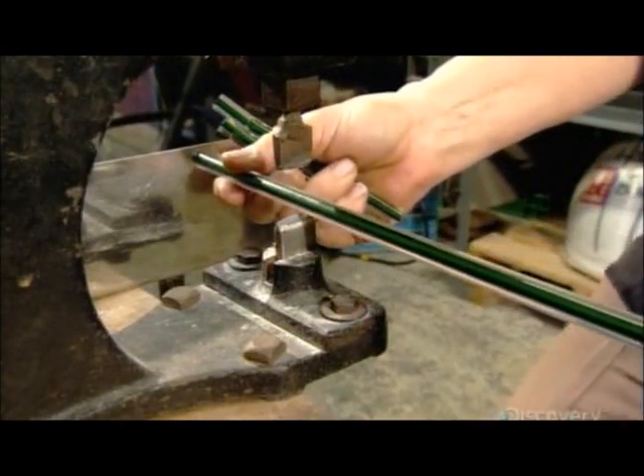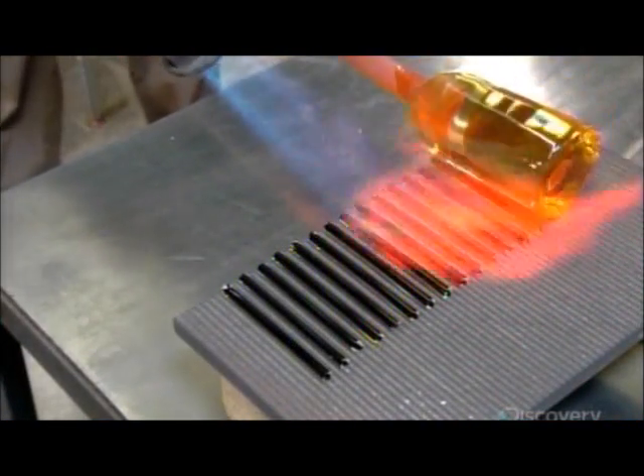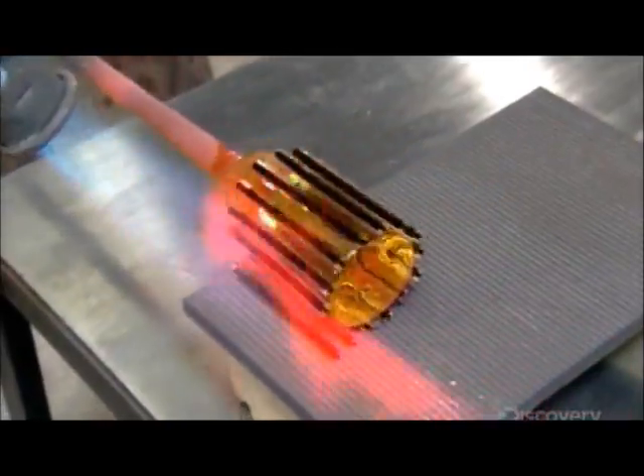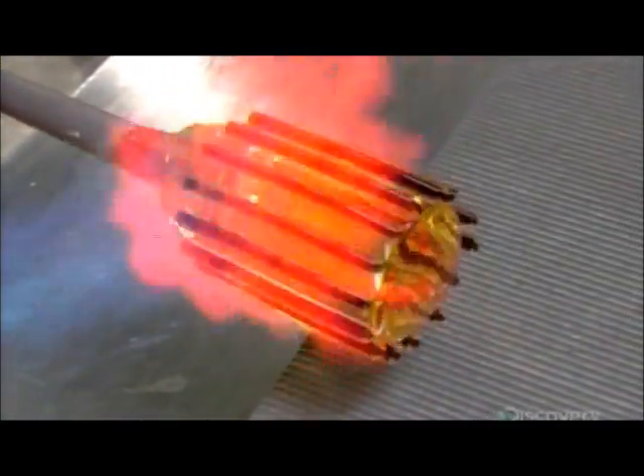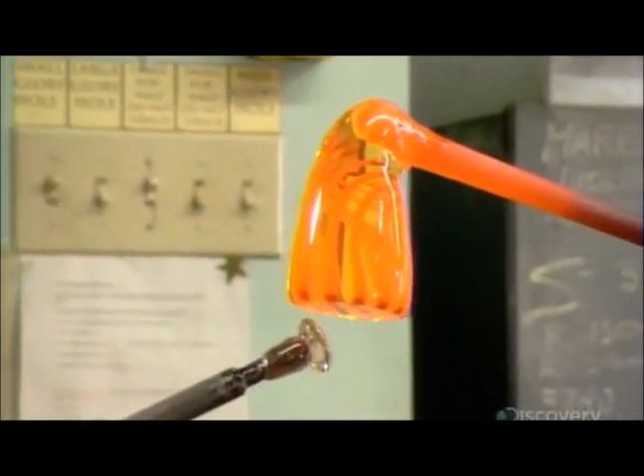Next, they cut the colored rods into the size required and lay them out in a precise configuration. They then heat and roll them onto a precisely sized piece of molten clear crystal, and repeat the pulling process.